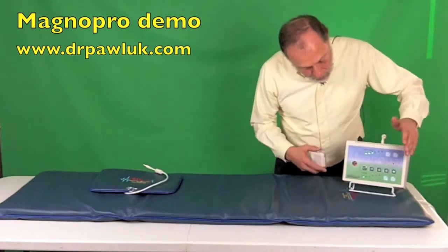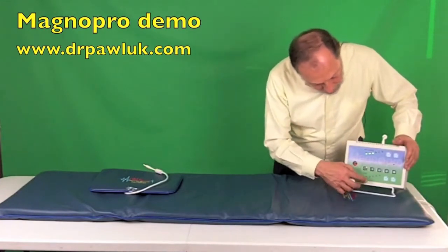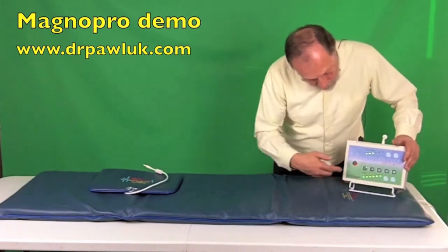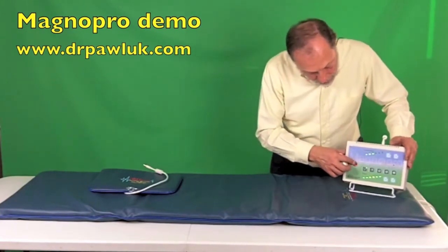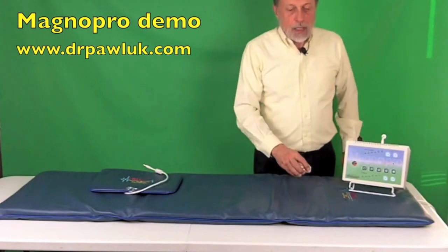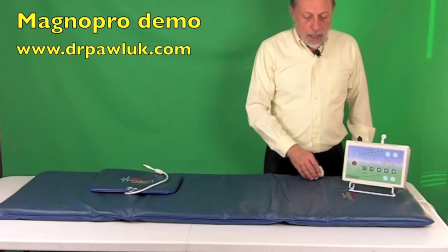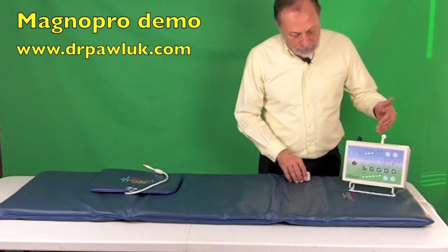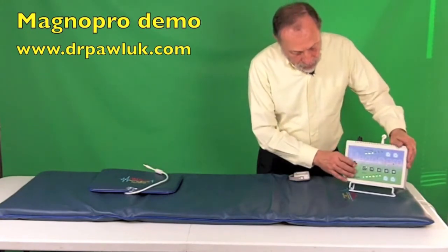Now we're going to increase the intensity all the way up to six and start it again. You can hear that it's dramatically louder at intensity six.